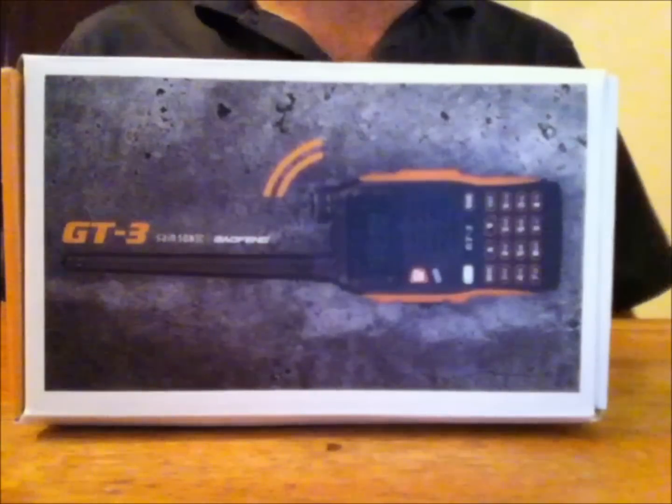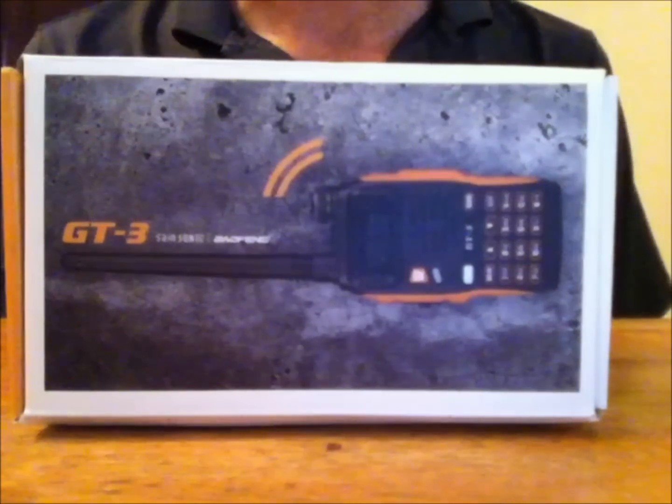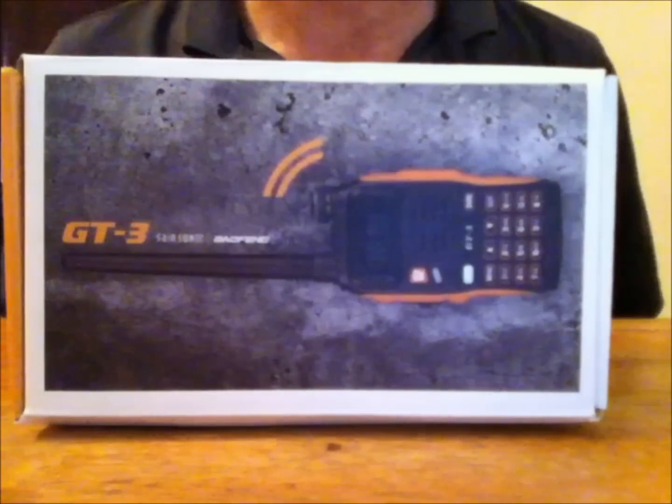Hello YouTube, this is Eric KJ4YZI, amateur radio operator in Florida, and this is a video review on the new 2014 model Baofeng GT3 dual band handheld.